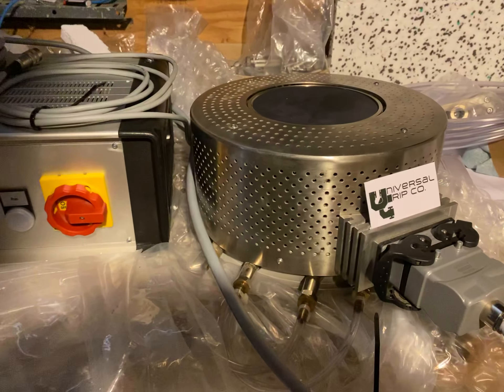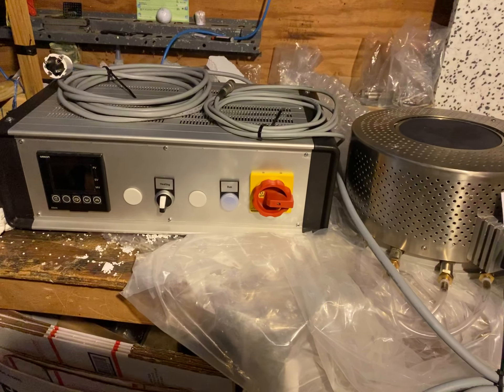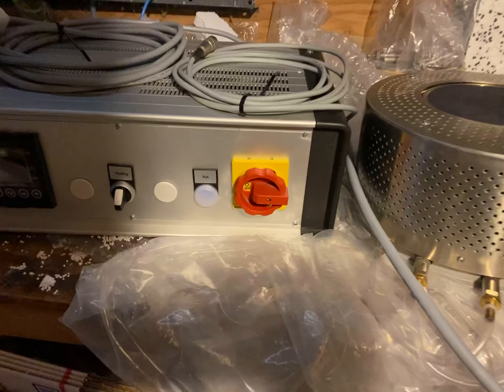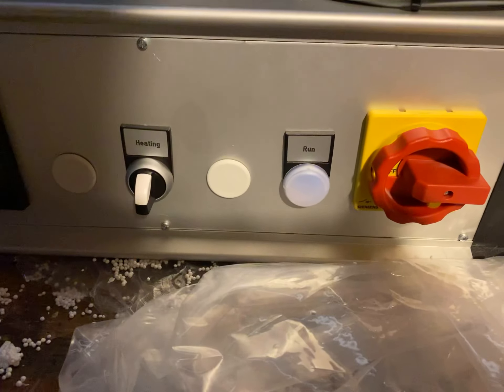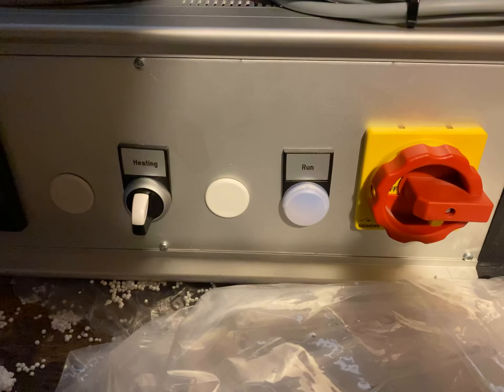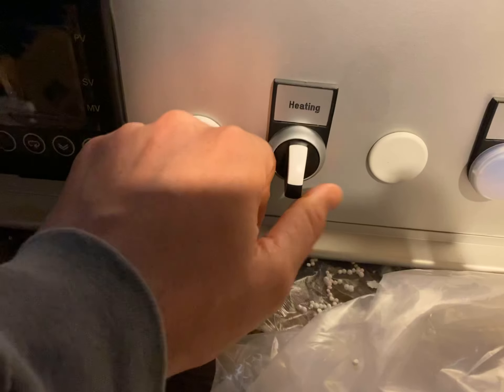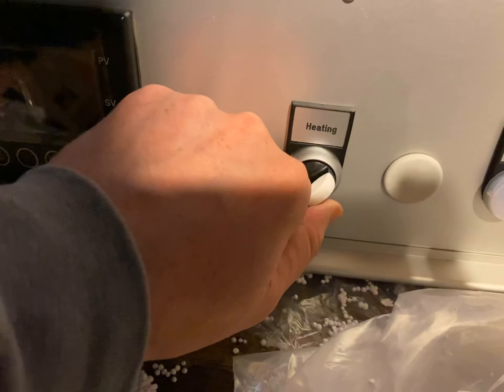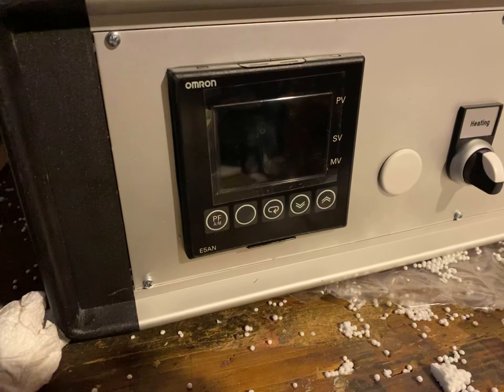The platen is connected to the control box here — this is how you manage all the settings and the temperature. You can see we have an e-stop there and a light that will be green when it's running. To turn it on, you simply click the switch here to activate heating, and then once it's on you control the actual temperature here.